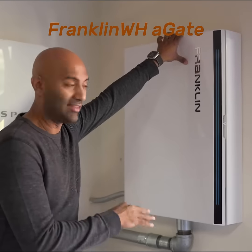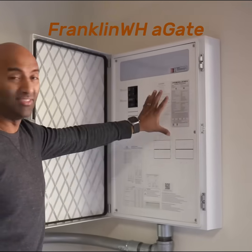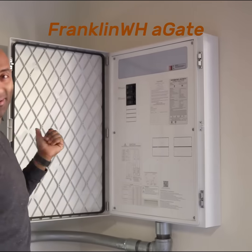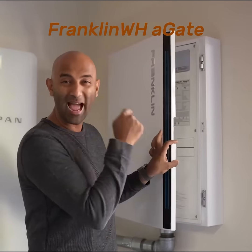This is the A gate — the brains of the operation. The grid runs into here, the batteries run into here, and the Span smart panel runs into here. That means all central decision making happens right here.